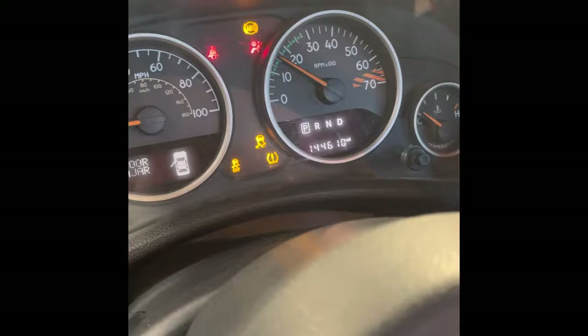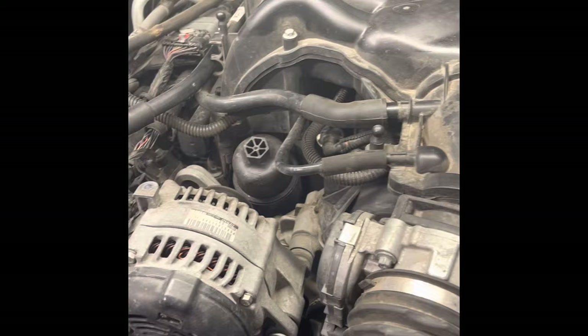Welcome to the channel. Today I'm working on a 2016 Jeep Wrangler and I'm going to show you a very common problem that happens with these Jeeps with this engine, the 3.6 liter V6. Go ahead and listen to the ticking that the engine is making.